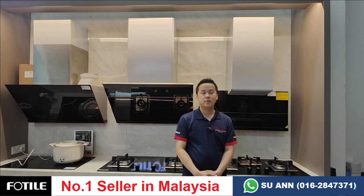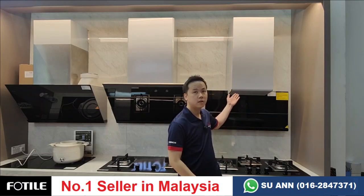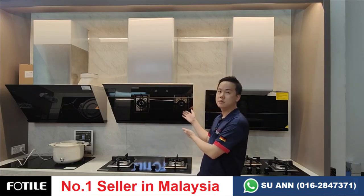I'm Zen from Builders Hardware. Today we are going to compare two hoods: the AMG 9007 and the JQG 9009T. So which is better? We'll check them out now.